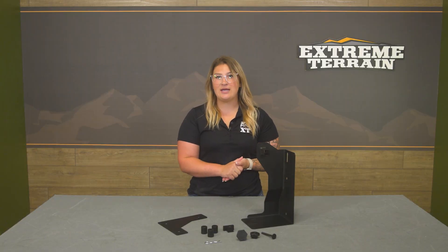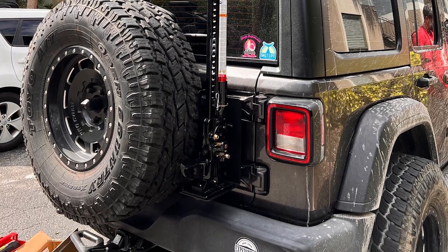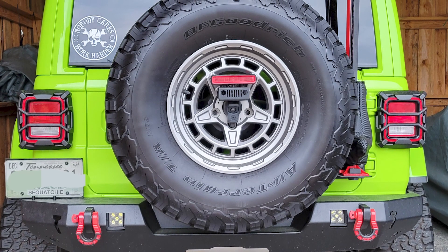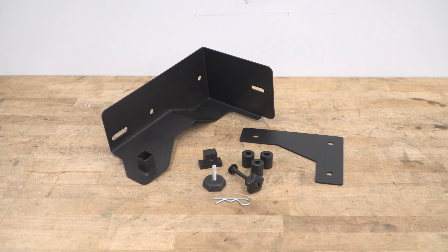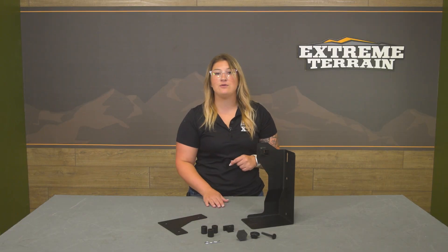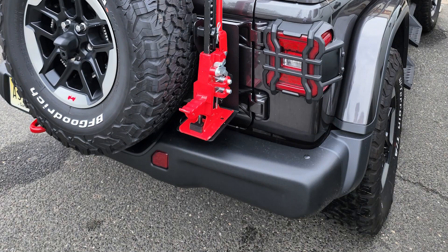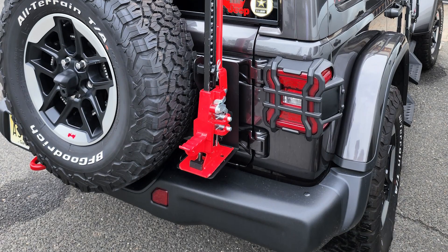The tailgate-mounted position will allow for a maximum of a 35-inch tire, and JL Wranglers do require the use of a spare tire extender kit. So keep in mind that if you have an oversized tire and a JL, you will have to add that in addition to this jack. The system makes it super easy to store the jack safely, and it comes with spacers for a rattle-free design, so you can have peace of mind that this is going to stay secured on the back of your tailgate.